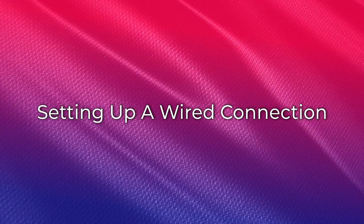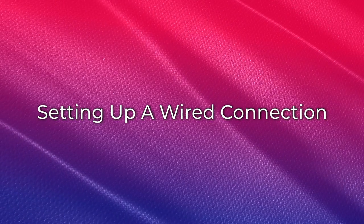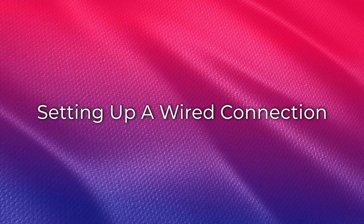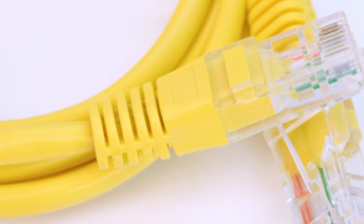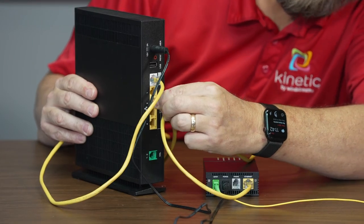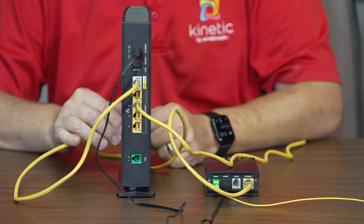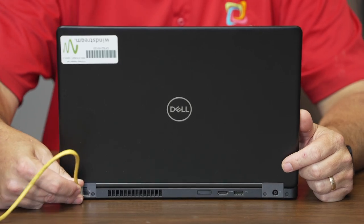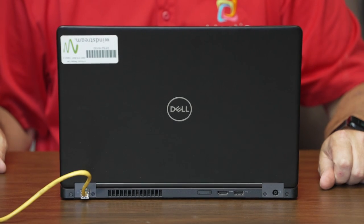For devices you wish to connect directly to your gateway — what we call a wired connection — follow these steps. Please note, you will need to provide your own ethernet cables to connect your wired devices. Connect a yellow ethernet cable to any of the yellow LAN ports on the back of your gateway. Connect the other end of the yellow ethernet cable to your device's ethernet port.